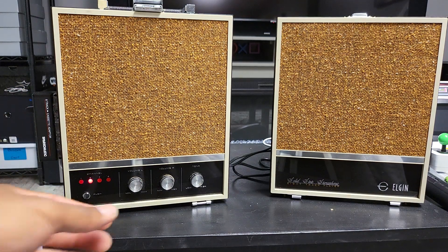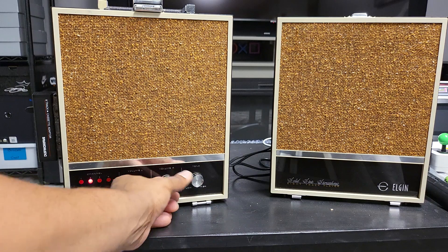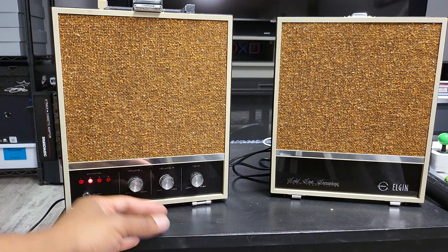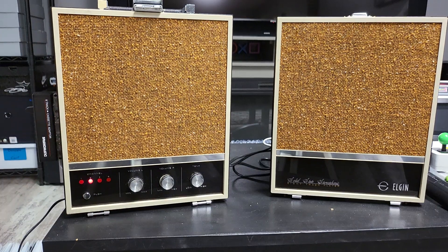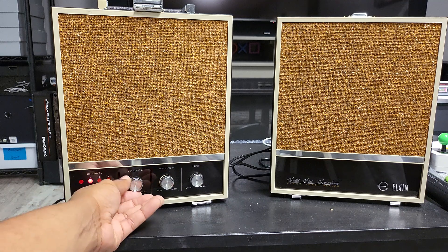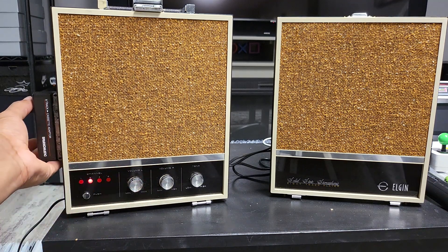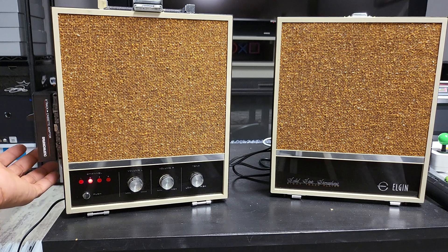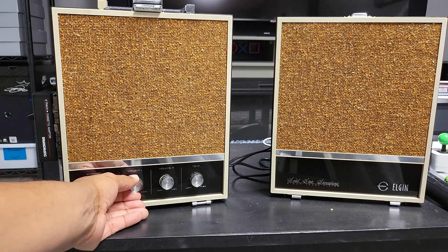So it works — not the best sound there, definitely. I'm not sure if that's the speakers, the unit itself, or the little mechanism, because like I said we're dealing with eight track here. But I'm just surprised that it does actually work. The speed is a little off — it seems like it's playing a little fast.